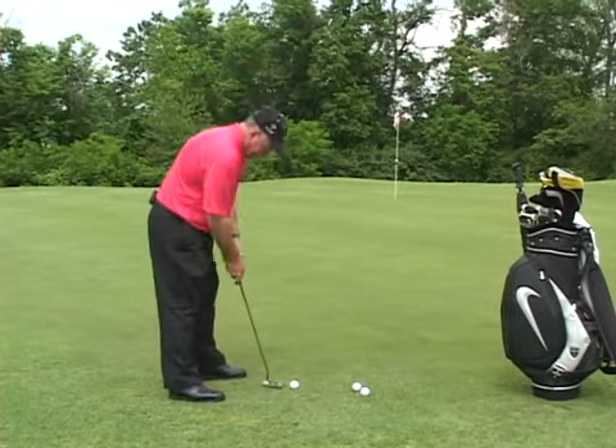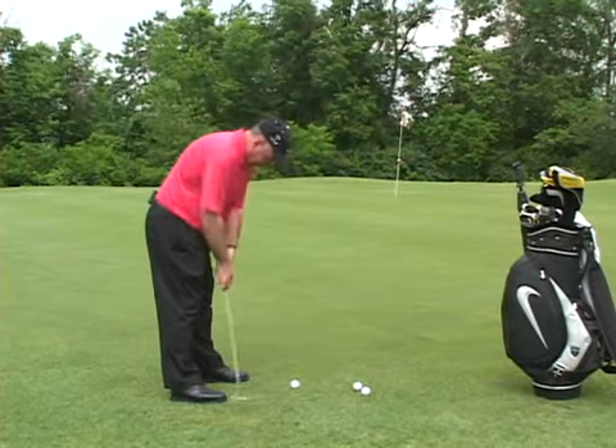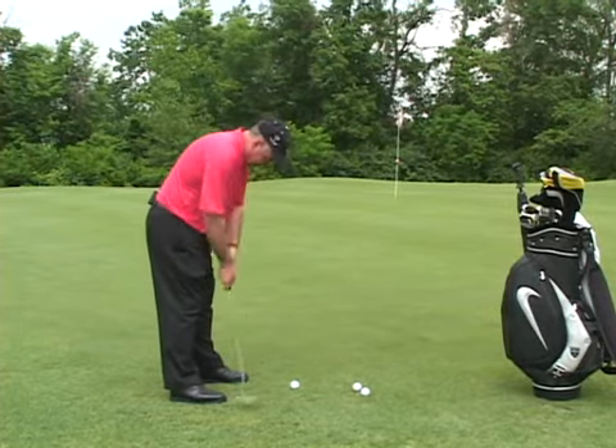In putting for long putts, you want to stand taller to the ball. And you're going to let the arms and shoulders form a nice pendulum motion.